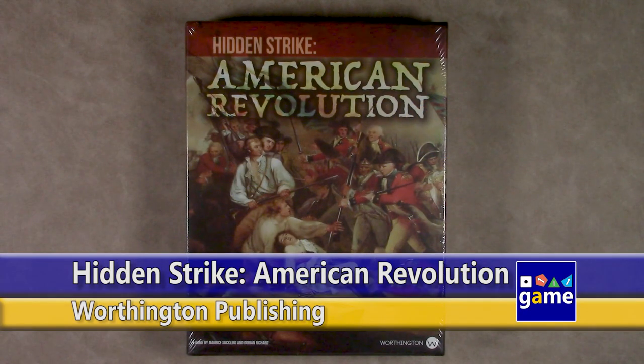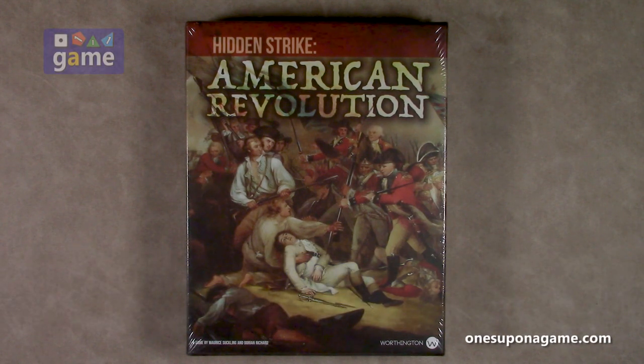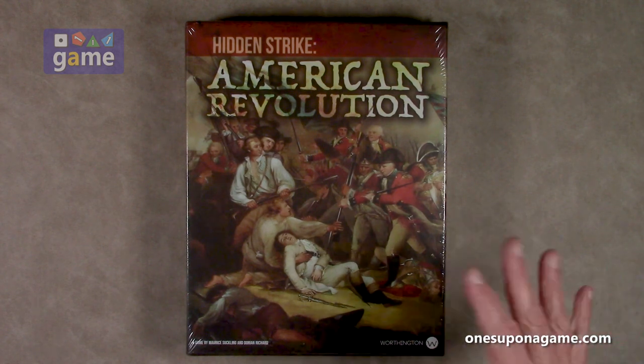Hi, welcome back to Once Upon a Game. I'm Kevin Kitchens and in this episode we're going to do an unboxing of Hidden Strike: American Revolution from Worthington Publishing, a game by Maurice Suckling and Dorian Richard. Obviously it's set during the American Revolution as you can see from the beautiful artwork on the cover. It plays several ways — solo, cooperative, with a traitor/liar mechanism as well. So there's several different ways to play it.